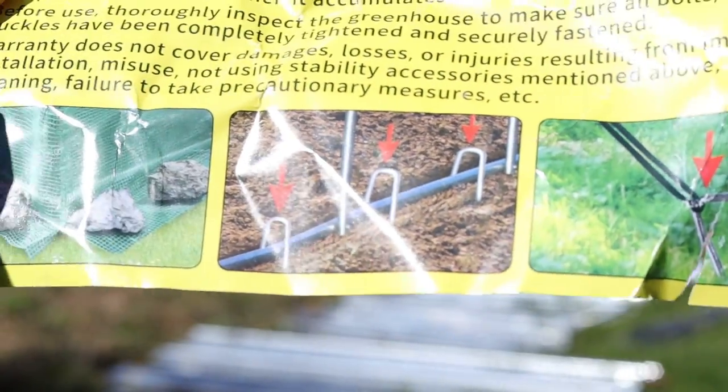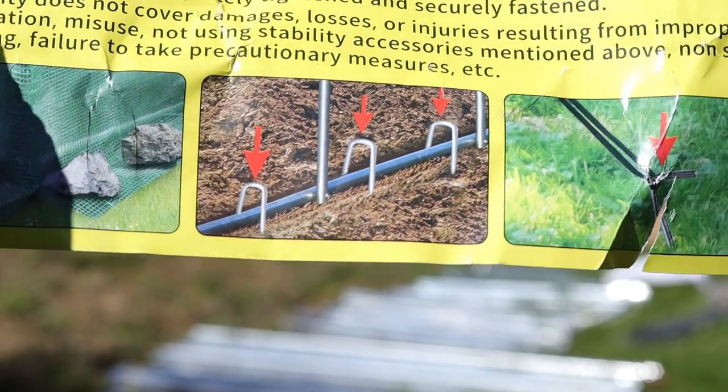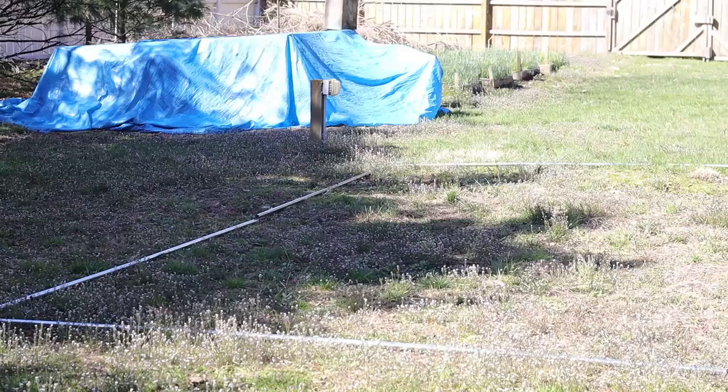Along with the instructions came a disclaimer that you have to use rocks or bricks, the staples, as well as the tie-downs, or it'll blow away or collapse.